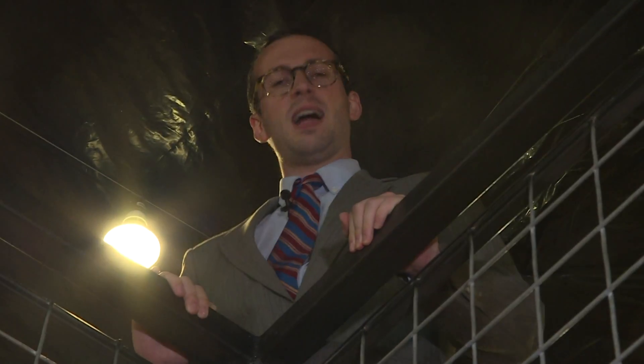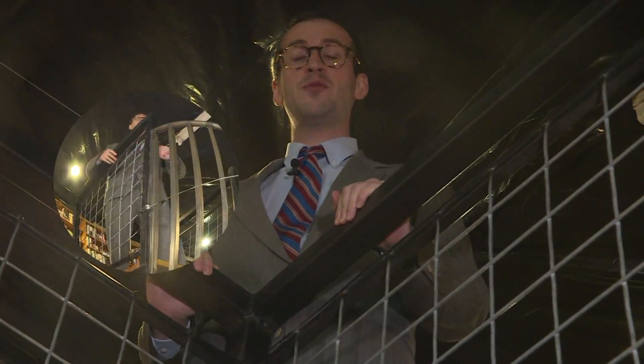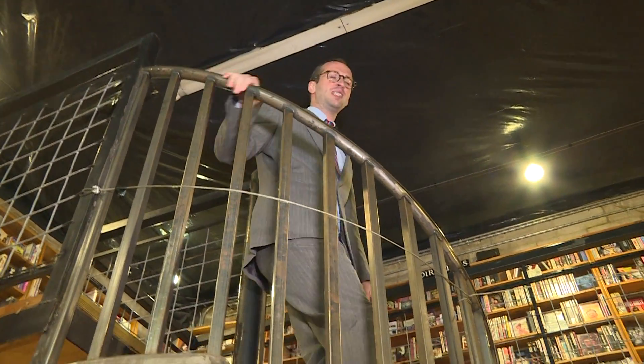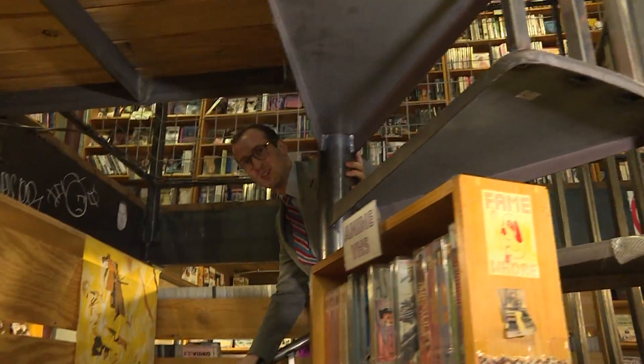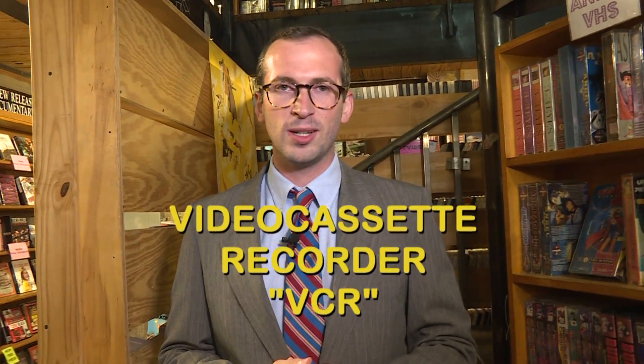Hello there. I'm a somewhat friendly face wearing glasses, which means you can trust me for this informative video. I'm here at one of two convenient I Love Video locations located in Austin, Texas. It's truly a wonderland for your mind. But if you want to access some of the videos located here, you're going to have to learn how to use something called a video cassette recorder, or a VCR.